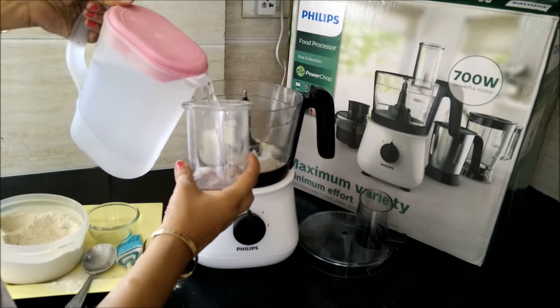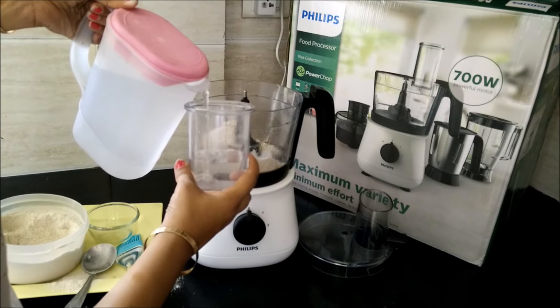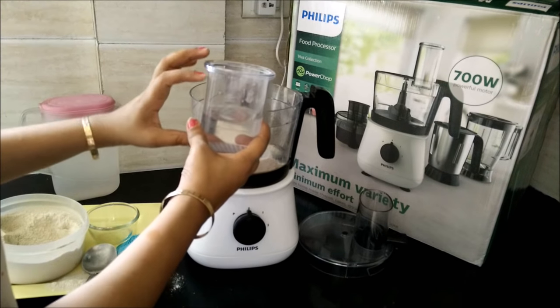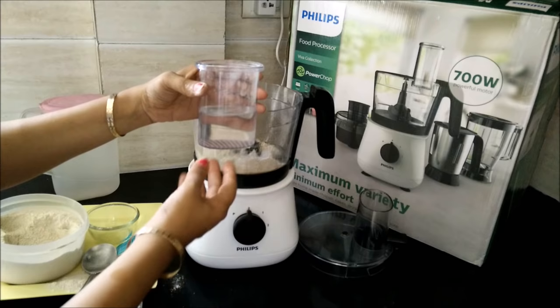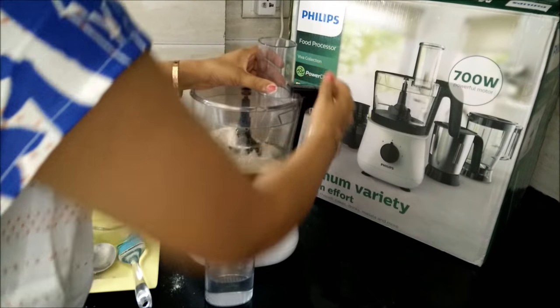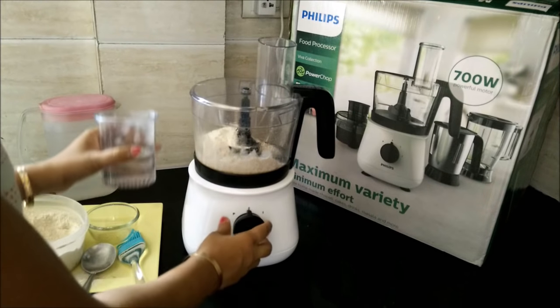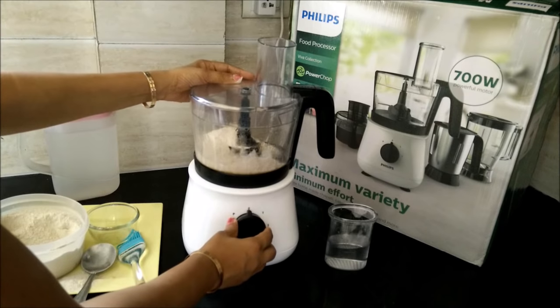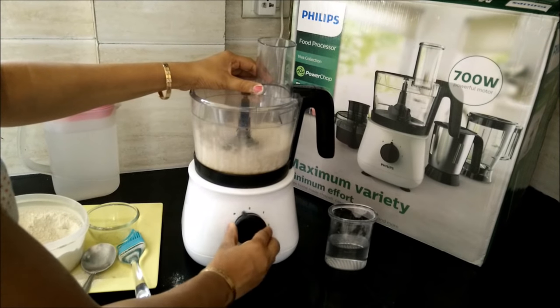For 150 grams of dough, we need approximately 110 ml of water — about half the amount of water relative to the dough quantity. We will cover the lid and pulse it 2 to 3 times before we start.